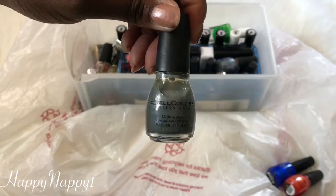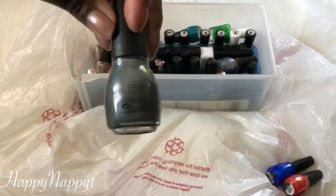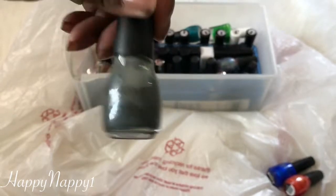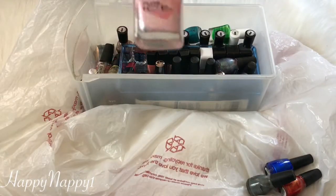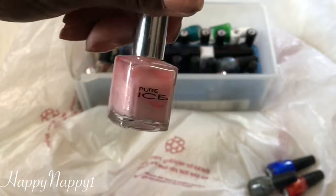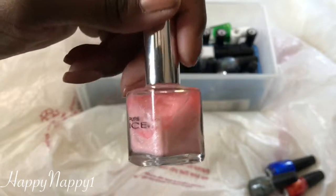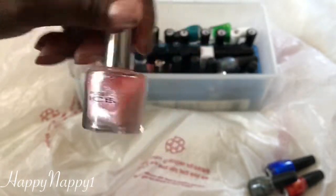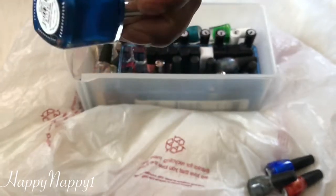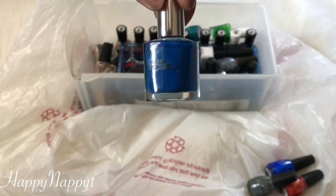Here we have a Sinful Colors that looks like a slate gray — and the color name is actually Slate. I love this nail polish. It's really nice, it has a sheen to it, and it's going to be perfect for fall and winter. This is another Pure Ice in the color Pink Ice. I really like this color but it takes so much work to get it off my nails, it's just not worth it. Here is a blue Pure Ice in the color French Kiss — I'll keep it for now just to see.